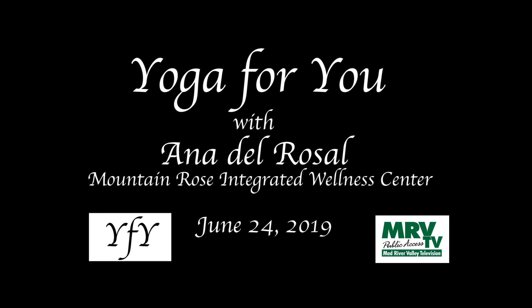Yoga is not a substitute for medical attention, examination, diagnosis, or treatment. Please check with your doctor before beginning any exercise regimen, especially if you recently had surgery, are pregnant, or postpartum. If at any moment something doesn't feel right, please stop.